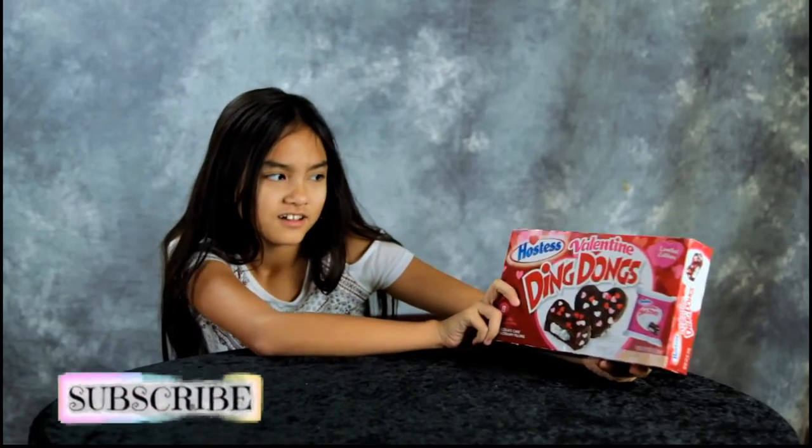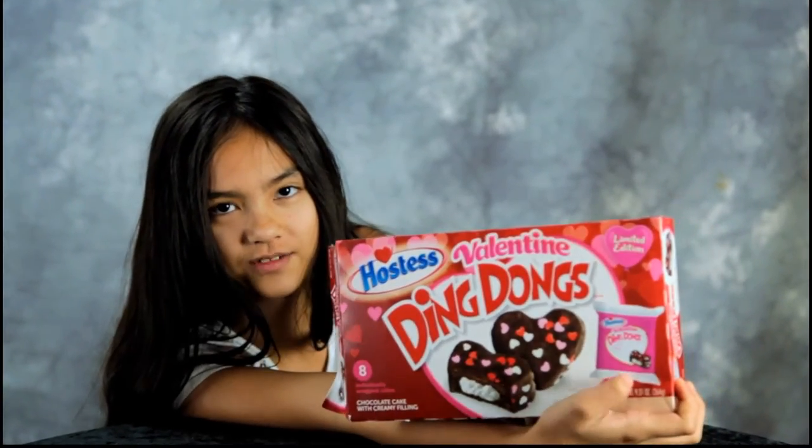So guys, as you know, Valentine's Day is coming up. Hostess made Hostess Valentine Ding-Dongs, and there are like two right there in front — you can give one to someone.